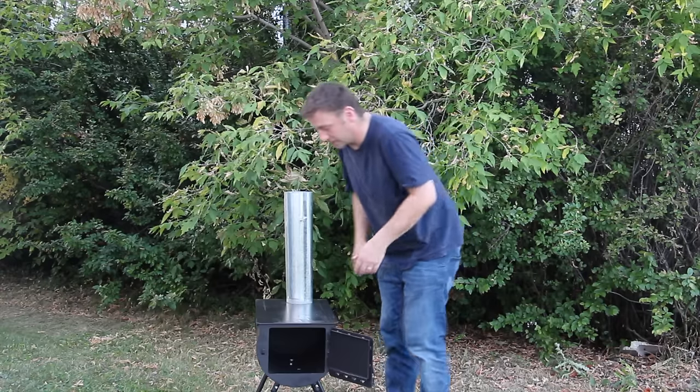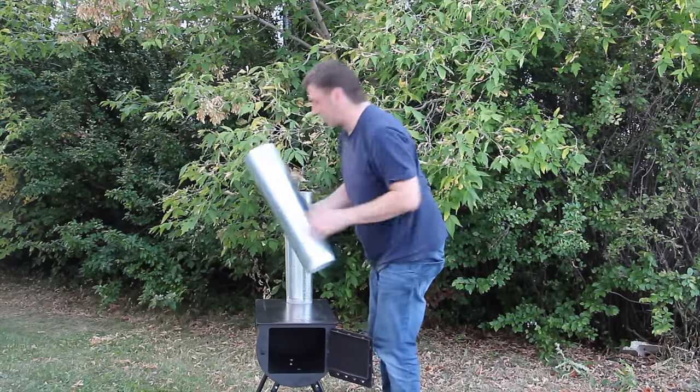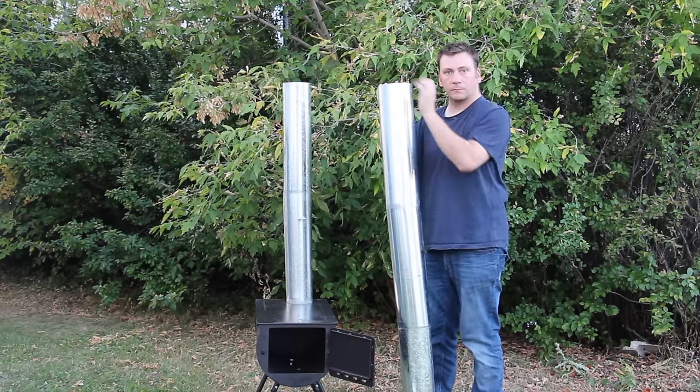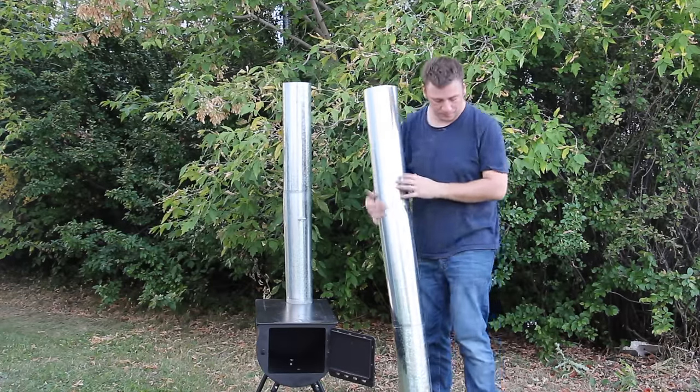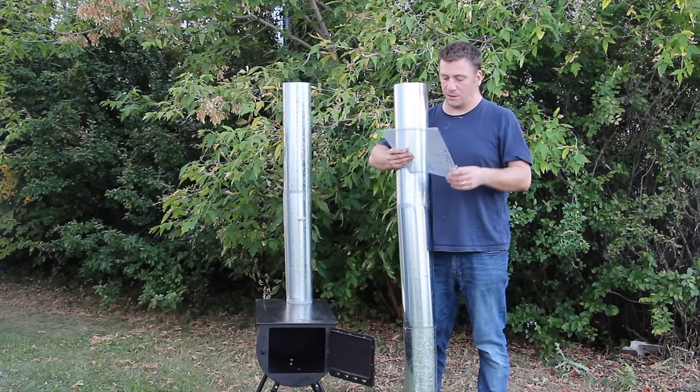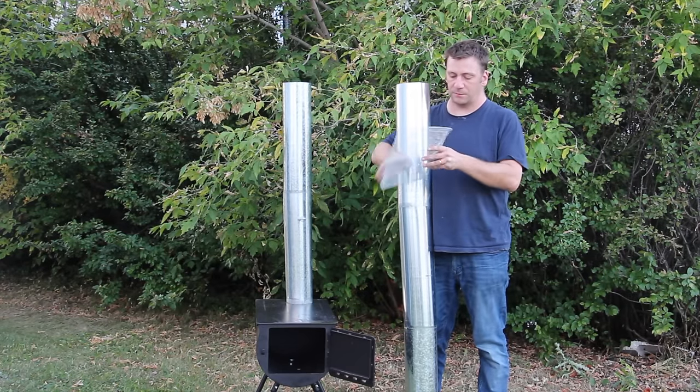We're going to attach the other segments — there we go. Spark screen and chimney lights on top, okay.